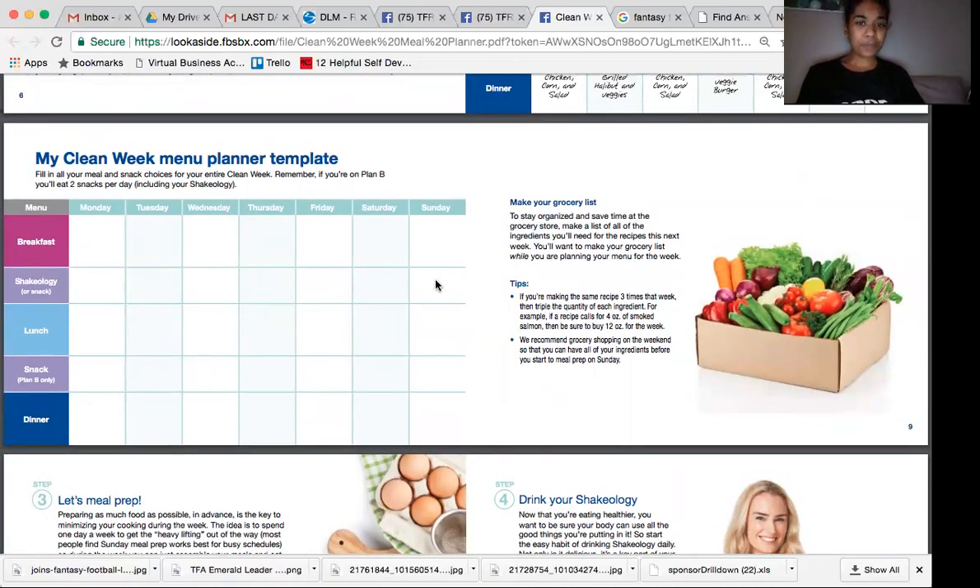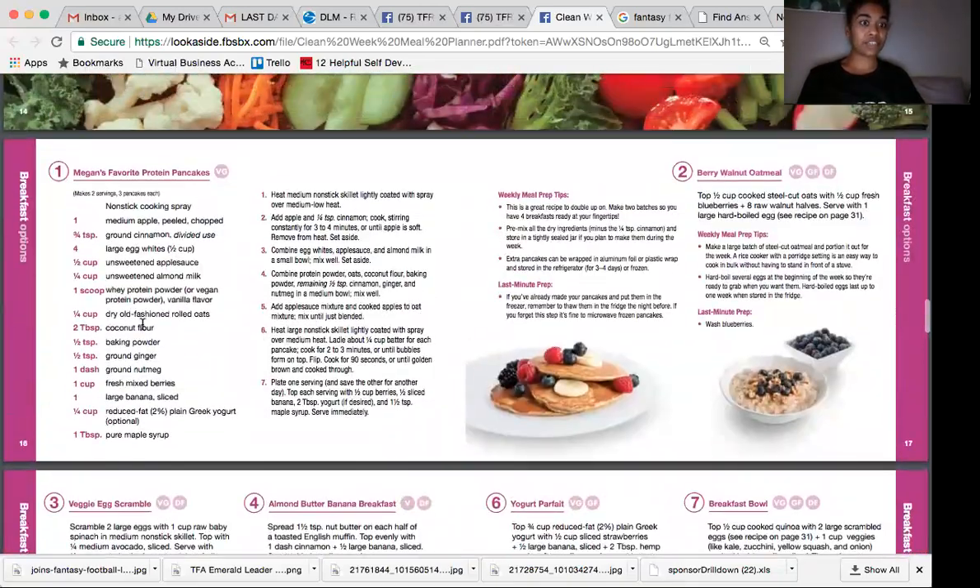Once you have all of your meals, they give a little tip here to help you with creating your grocery list. Go through and see how many times you're going to have, for example, Megan's protein pancakes. If you know you're going to have that for three days, when you go down to the recipe for Megan's protein pancakes, just multiply all of those ingredients by three. A lot of these things you might already have at home — like ground cinnamon, baking powder, nutmeg, maple syrup — but you'll be able to see how much you need of each ingredient and how much you need to get at the store.